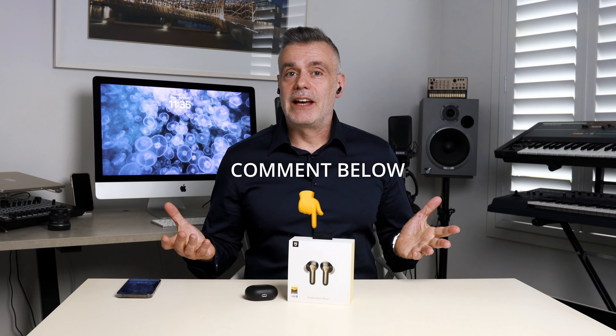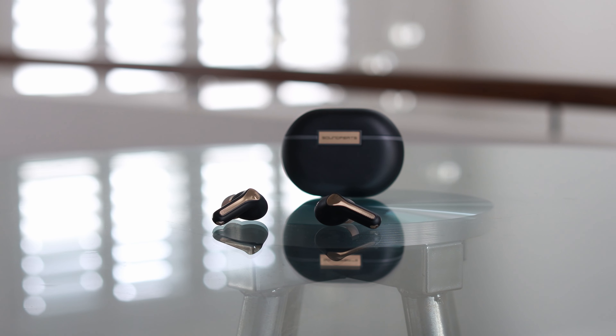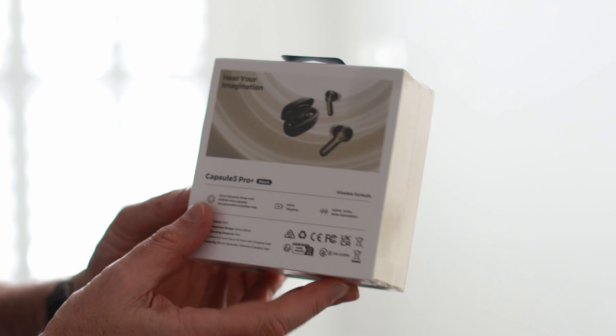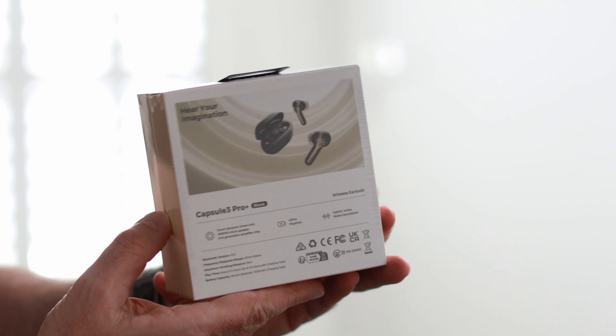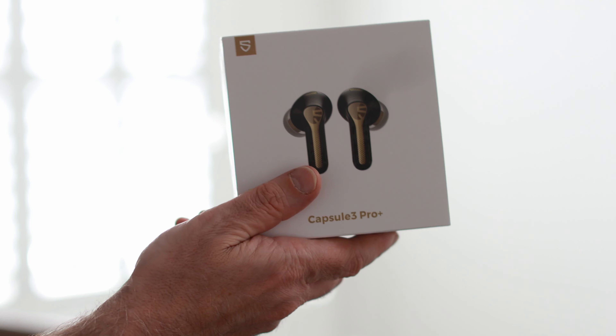Let me know what you thought of that in the comments below. Alright, wrapping it up — the Soundpeats Capsule 3 Pro Plus. Are they worth it at just under $100 US? I'd say absolutely. Great sound, solid build, decent noise cancellation, and a ton of features packed into a sleek little package. If you're interested, I've got a link below where you can grab them with some special channel pricing from the Soundpeats Amazon store.